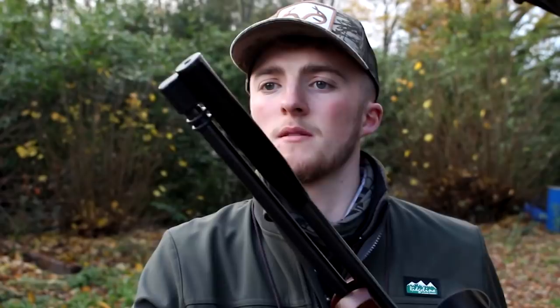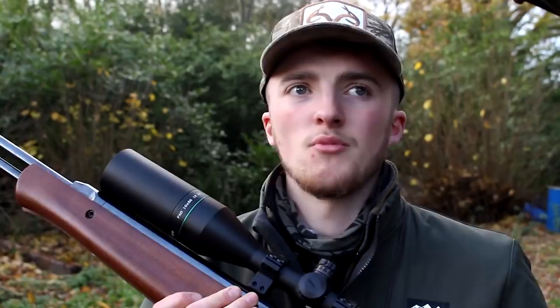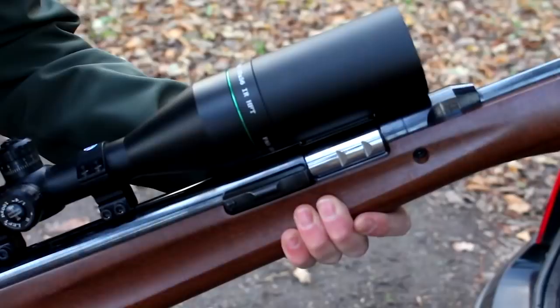The gun I'm going to be using today is a Walther LGU — I've seen this a few times in previous videos. Nice under-lever, very accurate, one of the smoothest guns I've ever shot out of the box. On top of that I've got a PAO HFT 10x56. It's got an illuminated reticle but I won't be using that today because it's pretty good visibility, and it's held on with Sports Match mounts as normal.